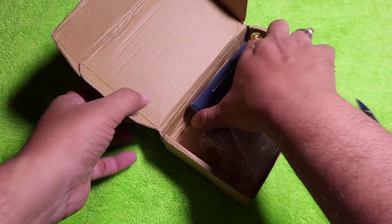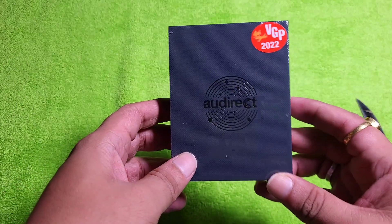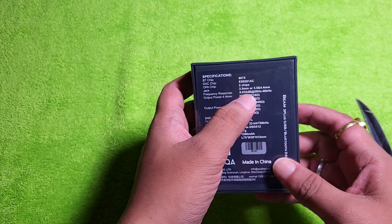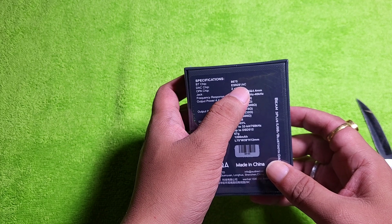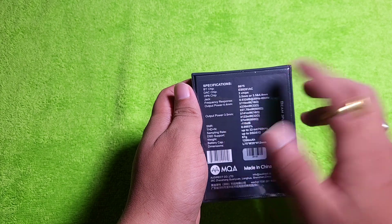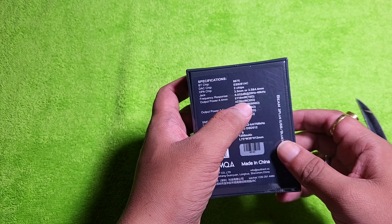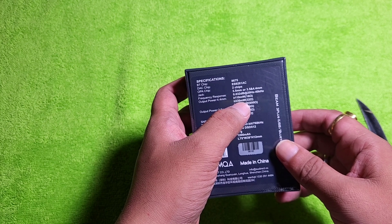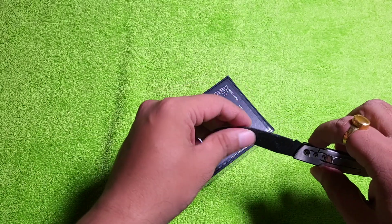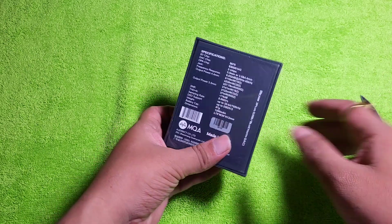It can be used as a USB dongle too. It has a built-in battery, but the brand specifically does not mention the battery capacity or anything. You can see it uses the ES9281AC DAC chip. The Bluetooth chip is the latest 8675 and it has a good amount of power. The output power is 230mW and that is good enough for a Bluetooth dongle or receiver, and the single-ended power isn't exactly low either.